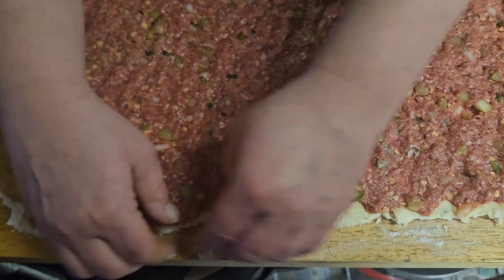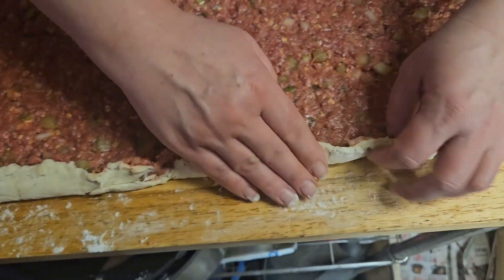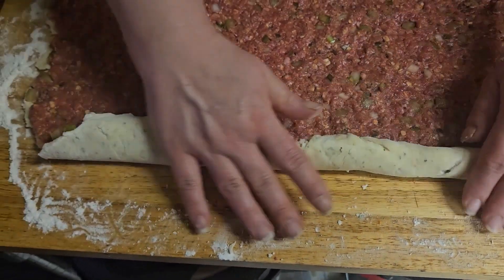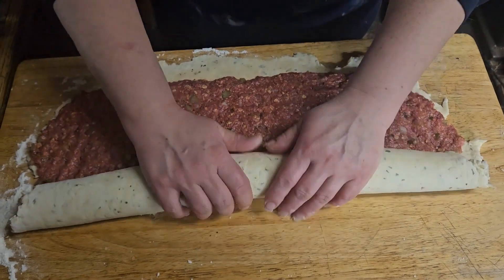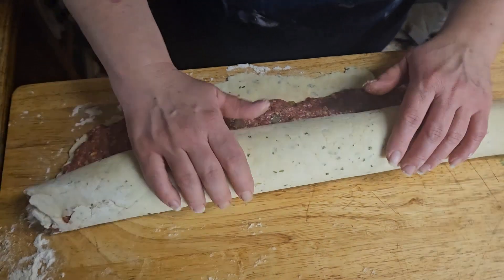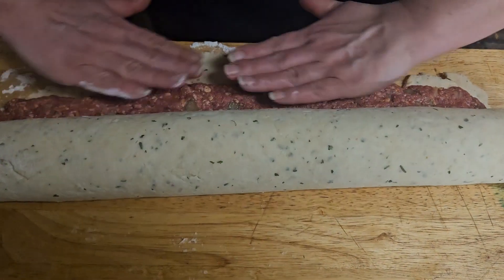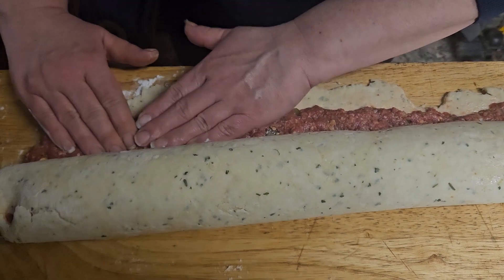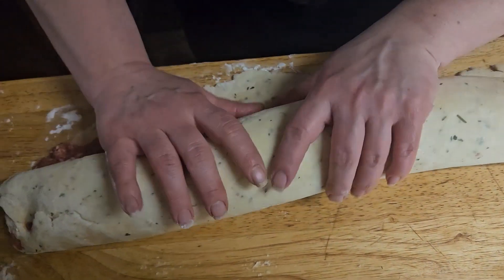Starting from your edge that doesn't have as much biscuit dough left out of it, you're going to want to start to roll your dough and continue to roll it slowly all the way across. Once you get to the end, using a pastry brush, your fingers, or a spoon — whatever you need — grab a little bit of water and wet down that one end of your dough. This is going to allow the dough to seal nicely together; just press it together, roll it up, and close up your edges. And there you have your roll.